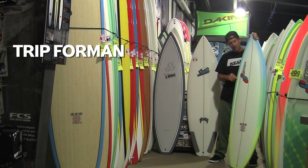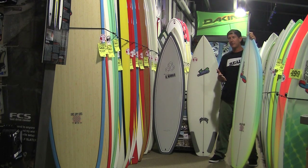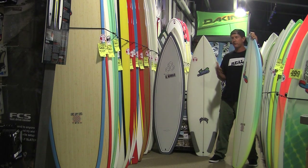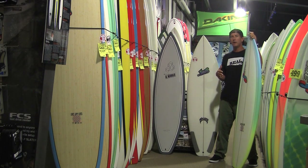Welcome to The Real Board Loft. I'm Tripp Foreman and today we're going to talk about surfboard construction and hopefully clear up any confusion about the different types of constructions and what they're good for. We're going to be looking at three basic types of constructions. There are far more styles and types, but these three basic ones will hopefully help you make the right choice on your next surfboard.